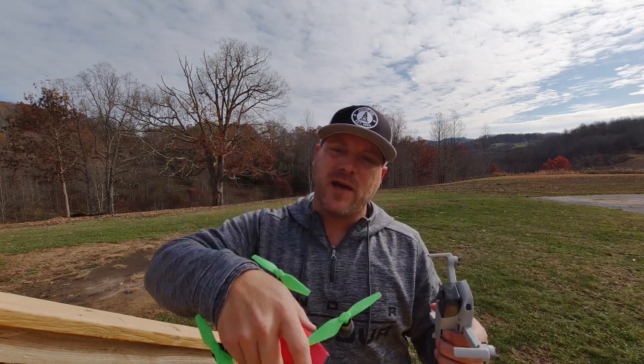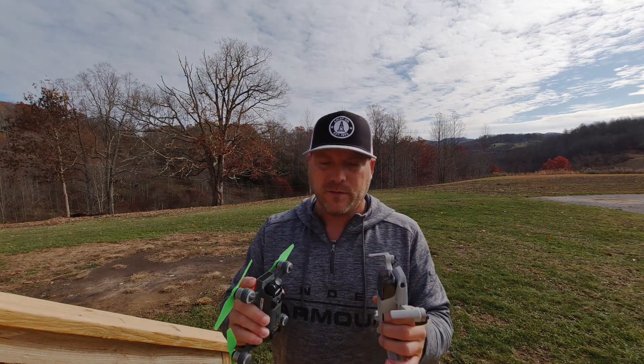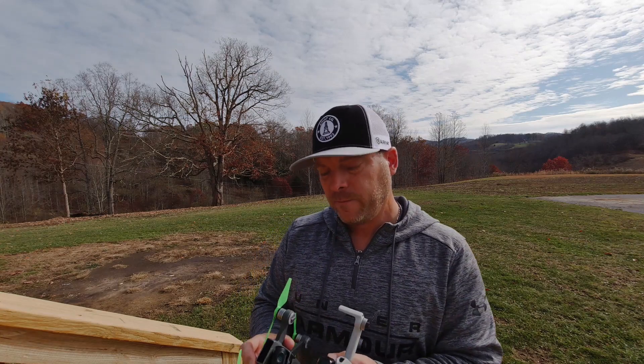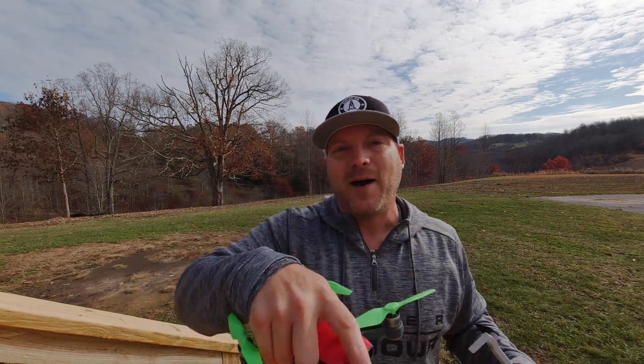You guys tell me down in the comments below what you think about the image and the quality and the video footage and all that. There's not much difference in the video whenever you load them up in 1080p. Like and subscribe, stay tuned, stick around, and we will have more of the Mavic Mini and hopefully whenever the Mavic 3 comes out, we'll have some footage of that too. Bye-bye.